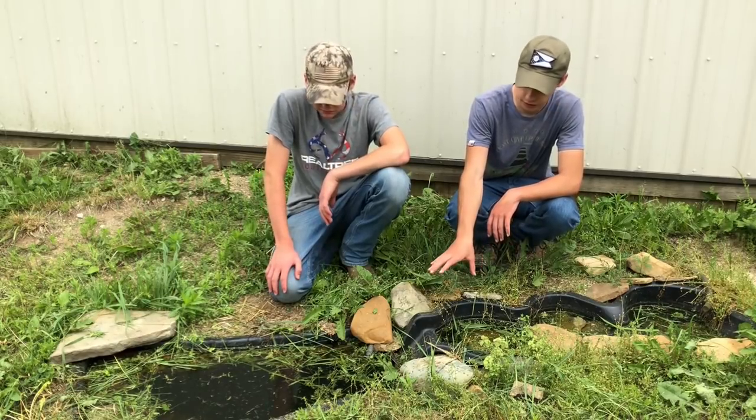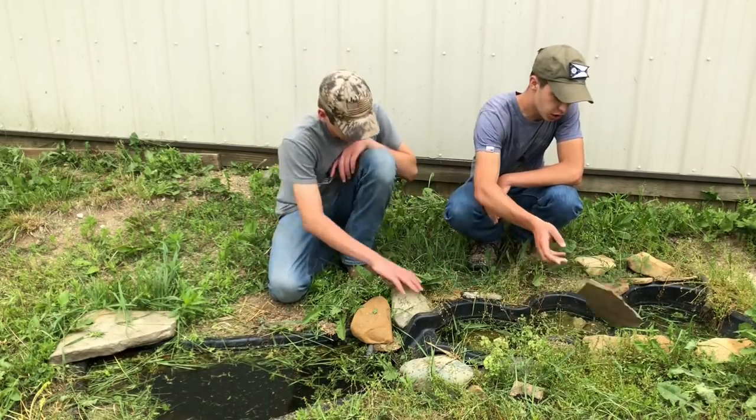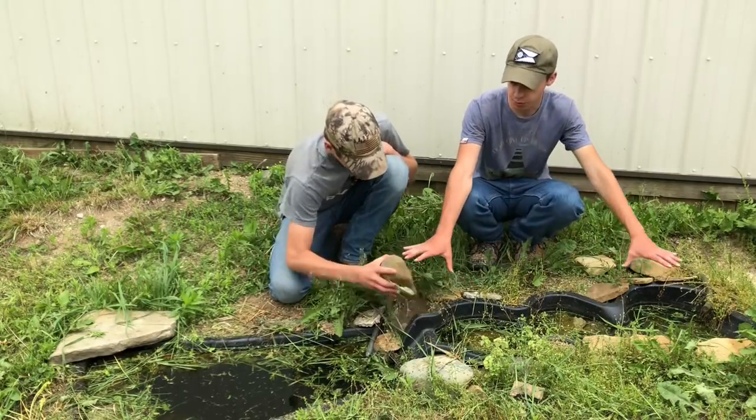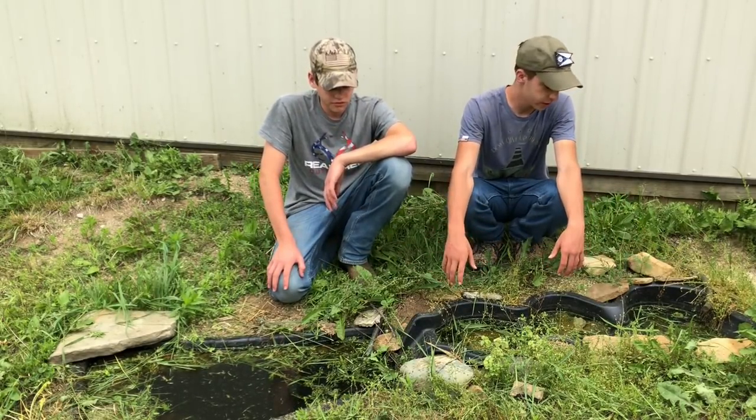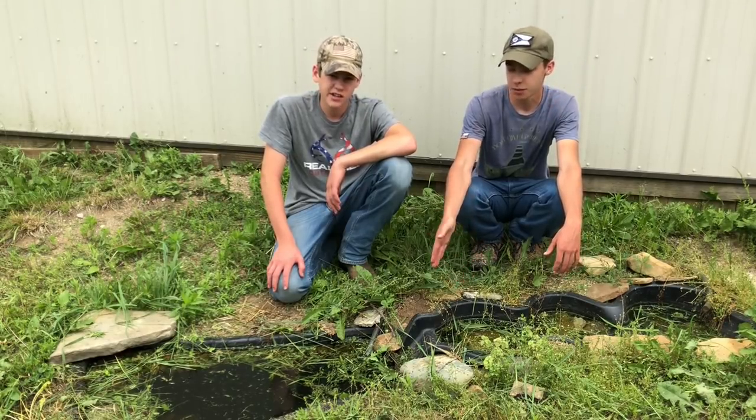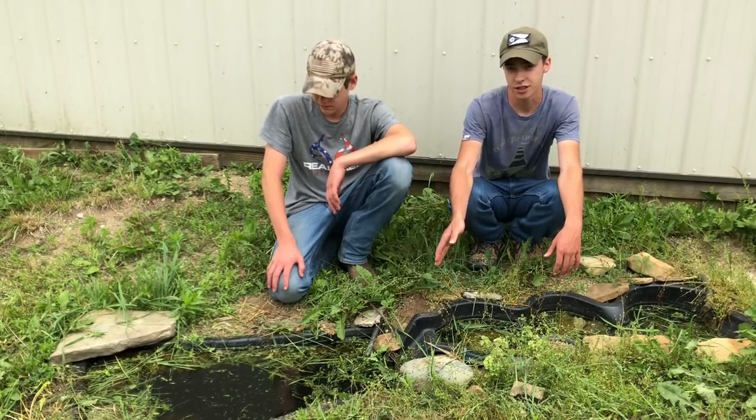The first thing we're going to do is take up all of this — remove all these rocks, take out the water, take out all the pre-made stuff, and then we're just going to have to fill it back in and move stuff around and see how I like it. But this is going to be the first step, so let's get to that.